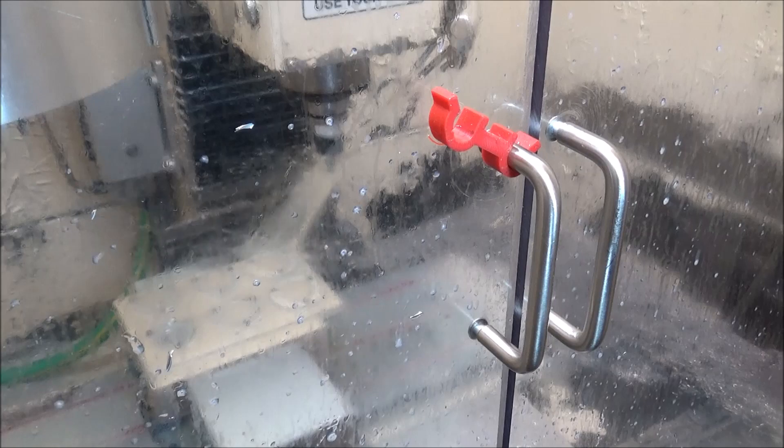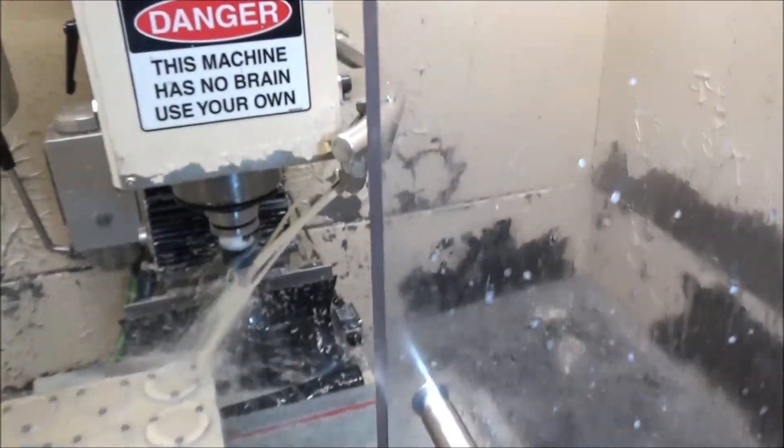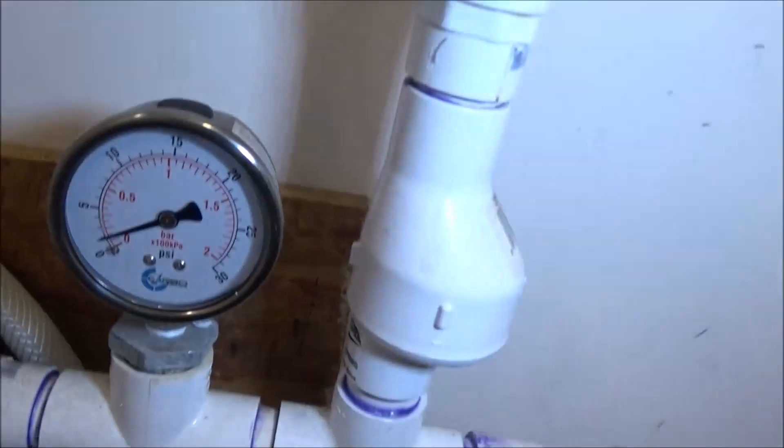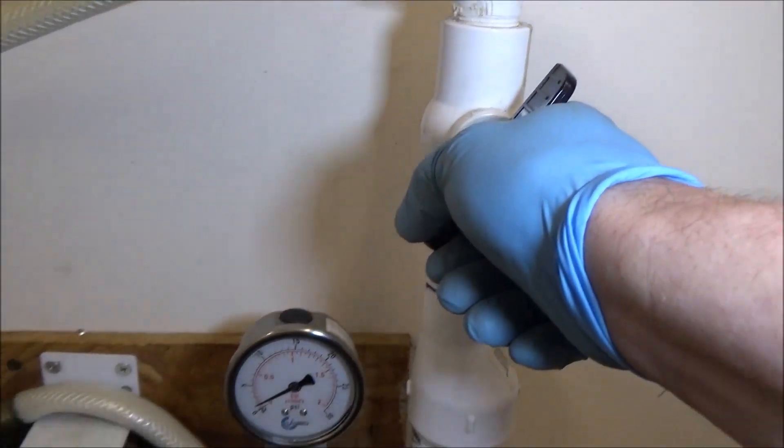Now you can see quite a bit more coolant flow there — quite a bit more. You can see our pressure now. If I crank the valve all the way up, there's really a lot more flow there.